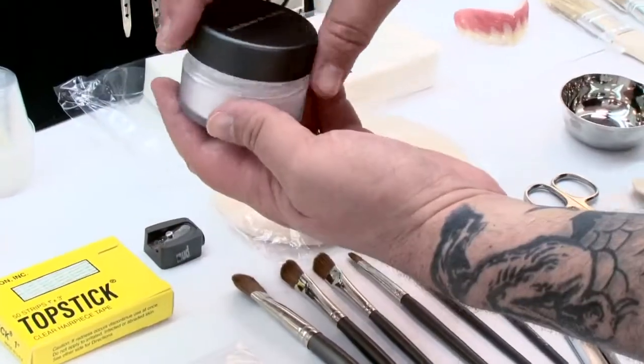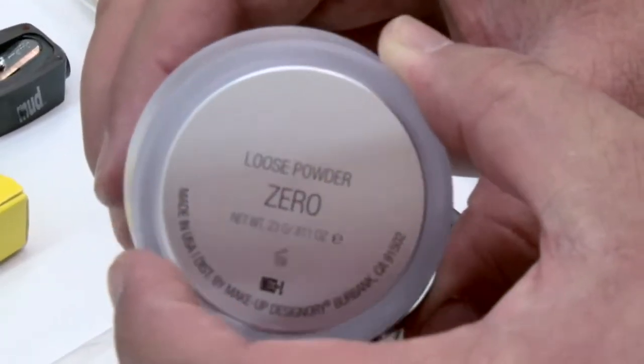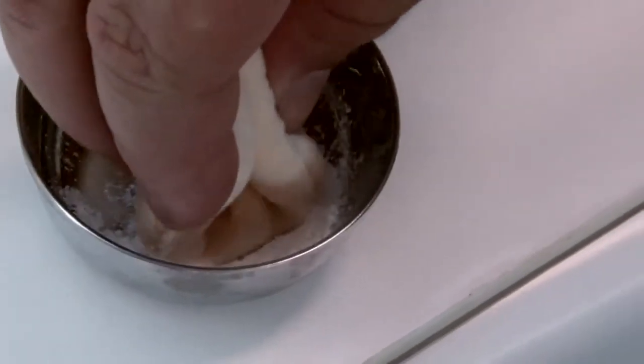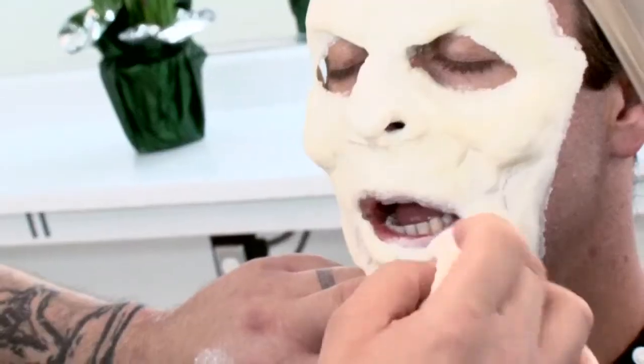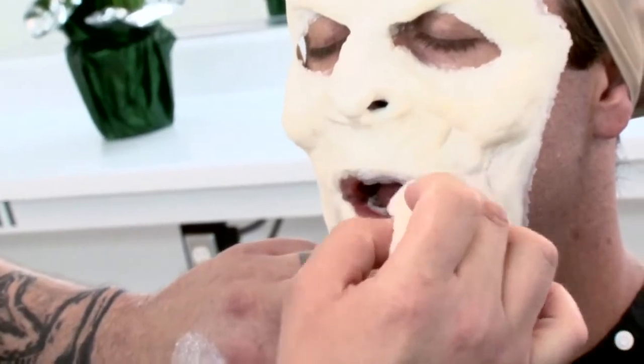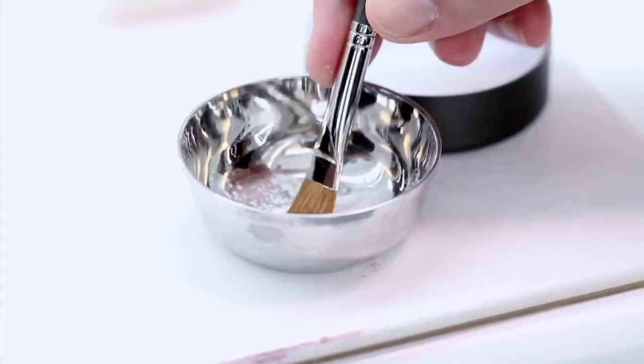As the adhesive dries, it goes clear. Right around the mouth, the adhesive is very, very sticky. I need a powder to remove the stick from his lips and his eyes. Being very generous with the powder, I don't need any color to the powder at all — I just need to remove stickiness. I'm going to use the 320 brush to apply powder to the inside corner of Sean's eye.